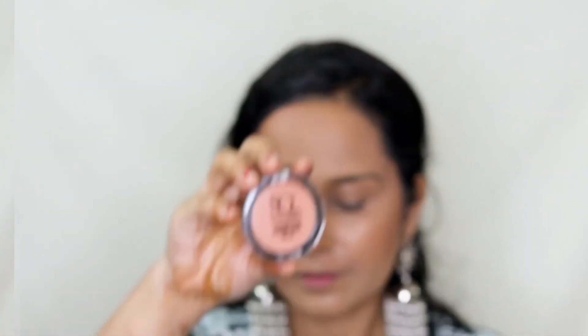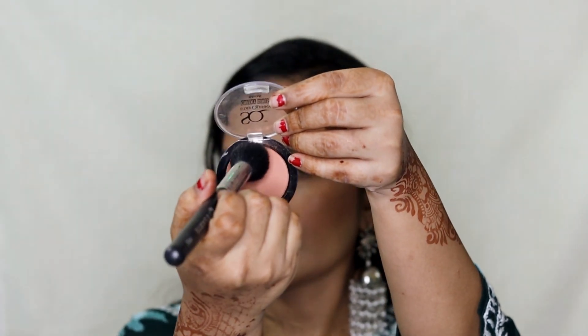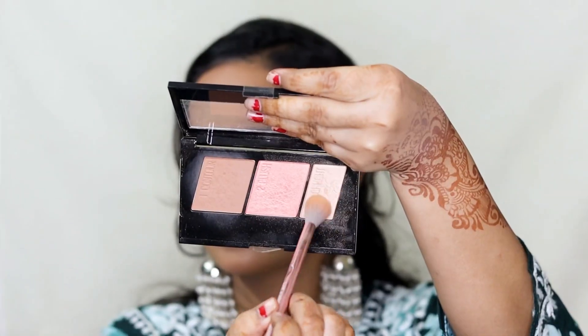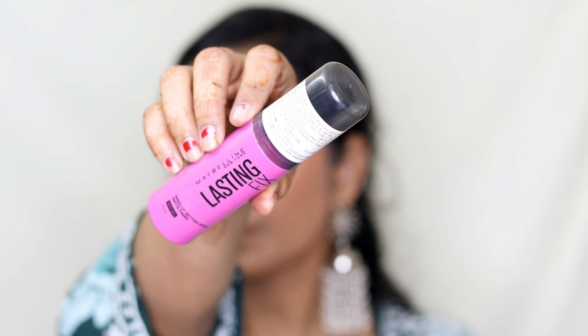Next I'm taking this blush from Stay Quirky in the shade Apricot Babe and applying it on my cheeks. It's a nice muted brown shade that goes with any kind of makeup look. For my highlighter I'm taking the same Master Contour Palette by Maybelline, using the highlighter shade on all the highest points of my face — my cheekbones, brow bone, tip of my nose, bridge of my nose, cupid's bow, a little on my chin, and my forehead. Then I'm setting everything with Maybelline's Lasting Fix Setting Spray.